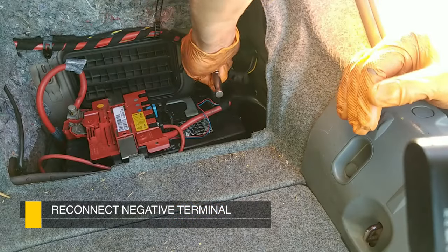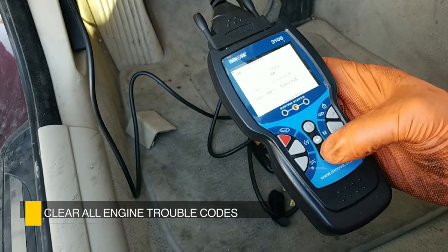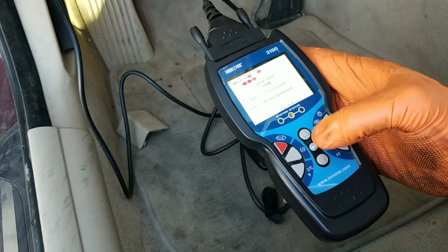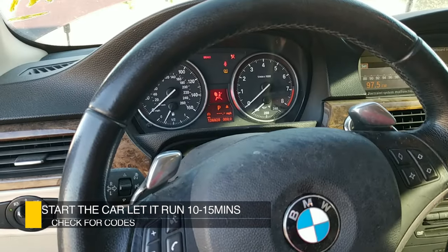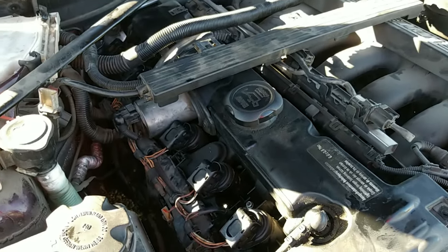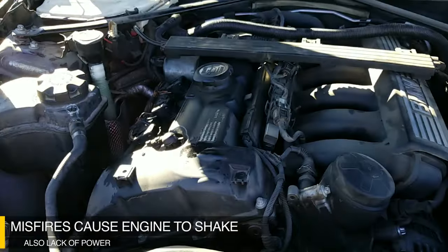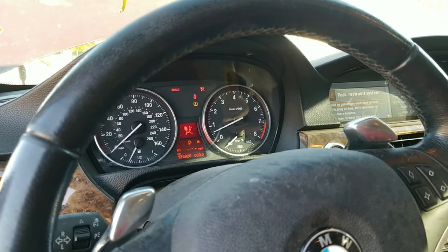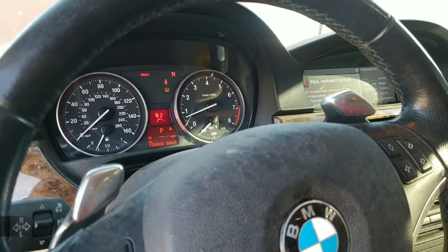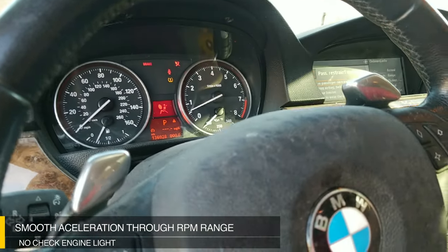Now that the coils and spark plugs are in, reconnect the negative on the battery. Before putting everything back on the engine, we want to make sure it's running with no misfires. Power back on and check the codes — we still show an evap leak, cylinder 3 misfire, and cylinder 2 misfire, but we need to clear these; they may require software to clear or just need the car to run. Go ahead and start the car. Even though it still shows a misfire code, the motor is running 100% normal — idle is smooth, no check engine light, and smooth acceleration all the way through with the tach gauge steady. Solid motor.